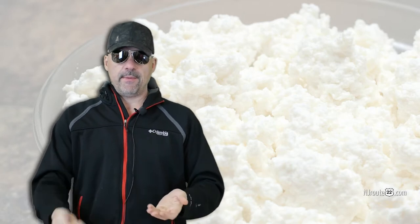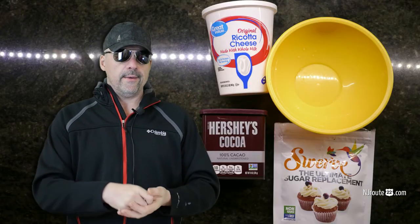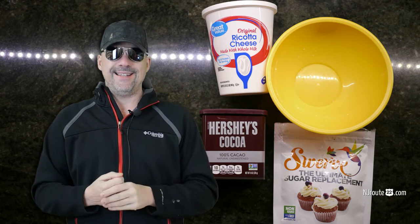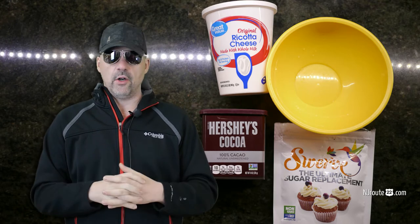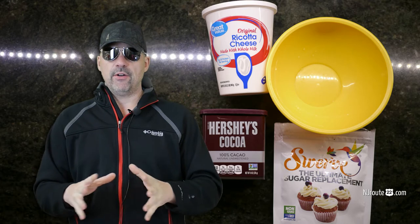So the other day I was experimenting — I just threw a spoonful of unsweetened cocoa, which is pretty much zero-carb, very low-carb. And I put some of this natural sweetener called Swerve — it's erythritol. I did the powdered sugar version.